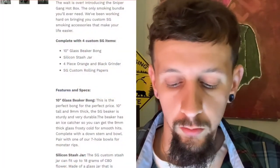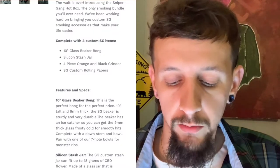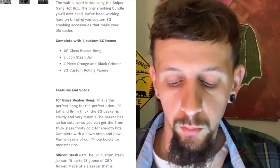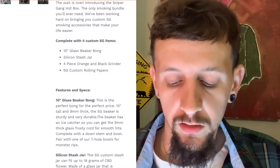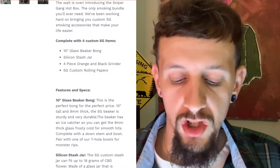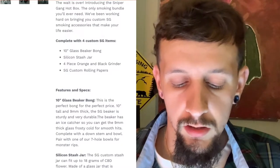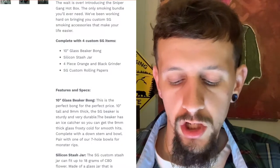I'm gonna have the product on the screen for you guys. We're gonna read the instructions first and then jump to the pictures. It says: 'The wait is over — introducing the Sniper Gang Hotbox, the only smoking bundle you'll ever need. We've been working hard on bringing you custom SG smoking accessories that make your life easier, complete with four custom SG items: 10-inch glass beaker bong, silicone stash jar, four-piece orange and black grinder, and SG custom rolling papers.'